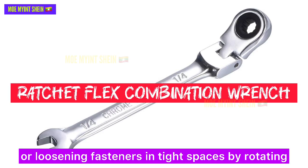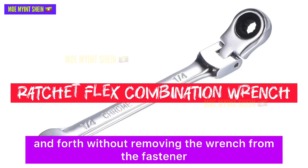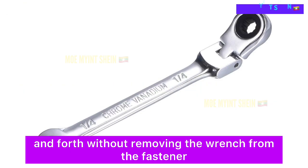A ratchet flex combination wrench is used for tightening or loosening fasteners in tight spaces by rotating the handle back and forth without removing the wrench from the fastener.